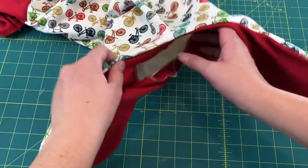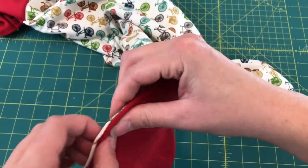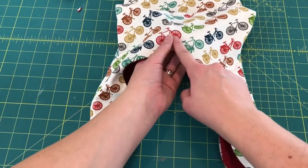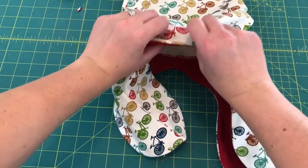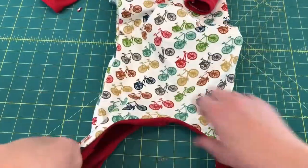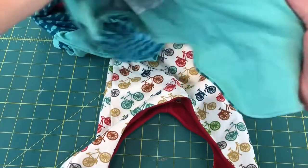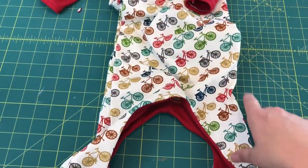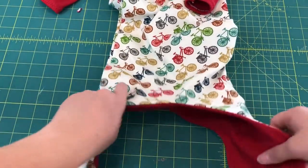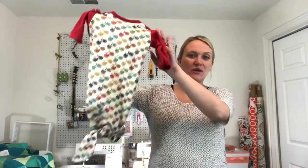Once the lining is sewn in, flip it to right sides out. Right now it's a little lumpy and bumpy, so take it to your iron and press it really well along all the seams so everything lays nice. Once pressed, the last step is stitching right along the edge of where that lining is. You can stitch on the inside to catch all that lining all the way around so it stays in place. On my whale version I stitched all the way around the lining — you can do a top stitch all around to hold it if you'd like.